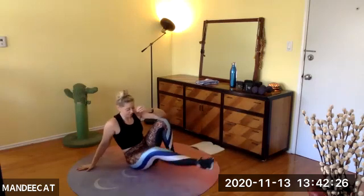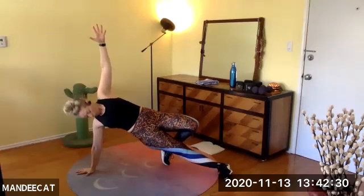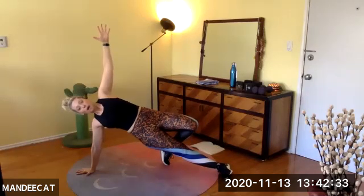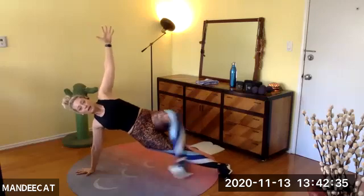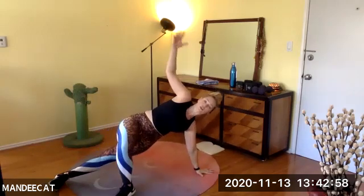Choose a side — I'm going with my right. Side plank hold. If you need support, kickstand your leg behind you or in front of you. There are options if you're really tired and it's just not possible to have your legs stacked. Five, four — chest lifted for two and one. Set it down slowly.